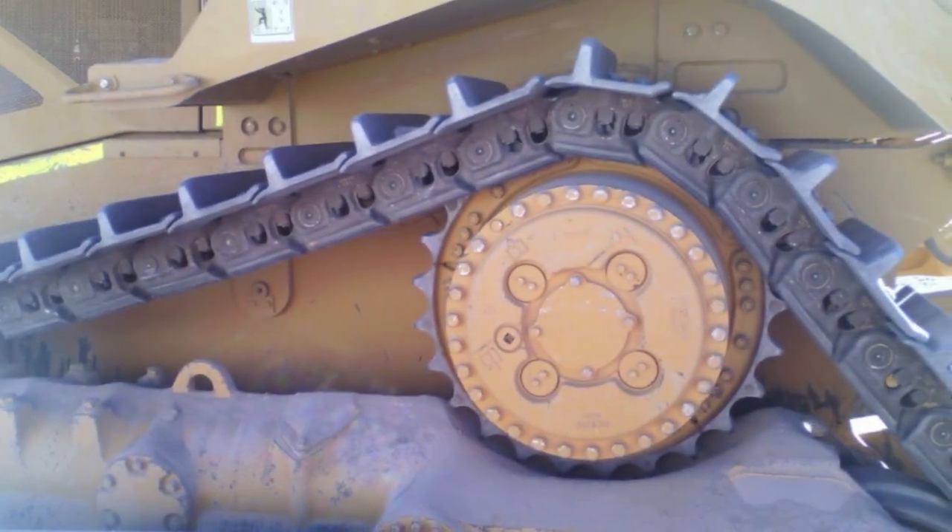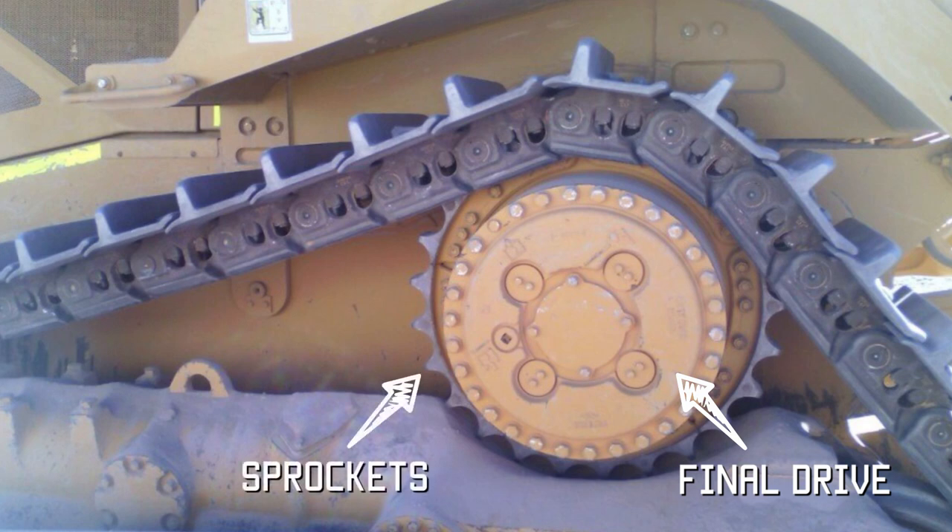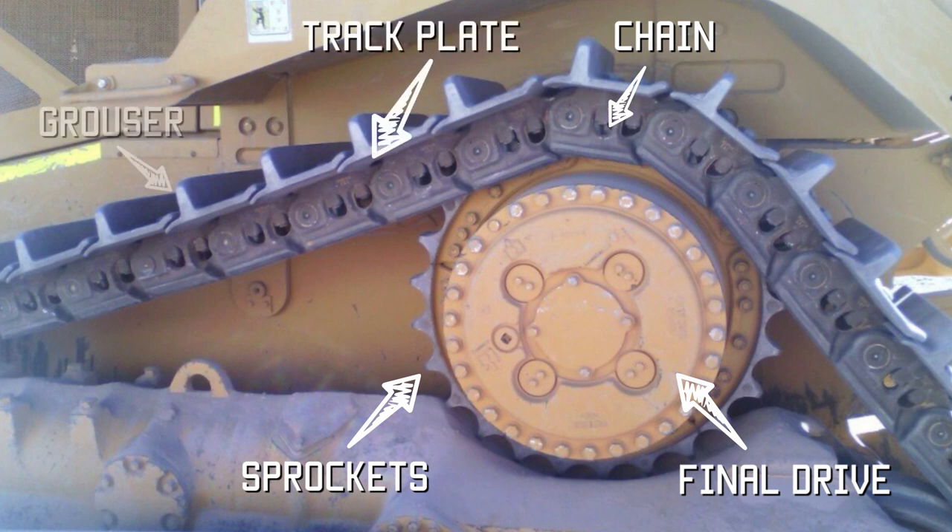This is the basic layout of the upper part of a bulldozer undercarriage. You've got the final drive, which is the large yellow drum in the centre — this holds the gears and the hydraulic drive. Around the edge of the final drive you've got the sprocket. The sprocket then locks into the chain, the inside of the chain. The chain holds the track plates and the track plates then engage with the ground.